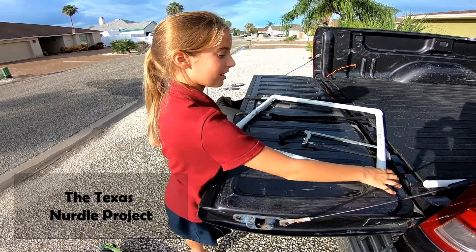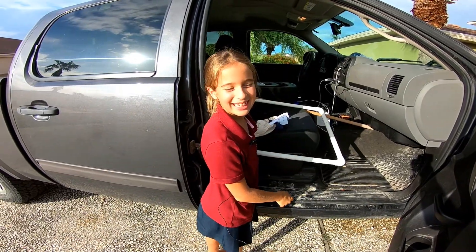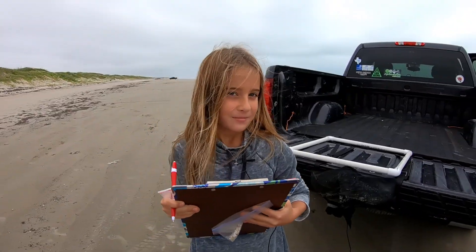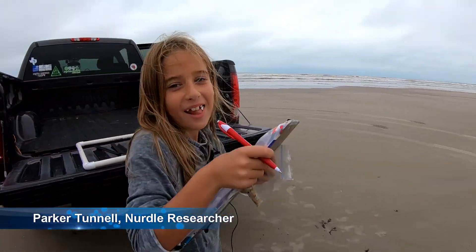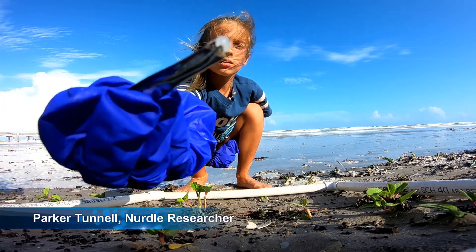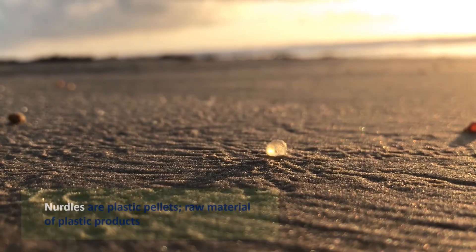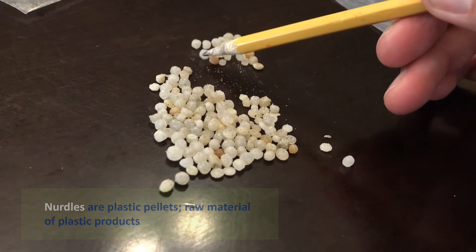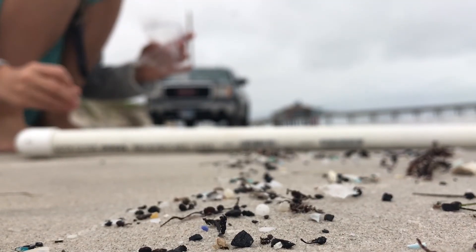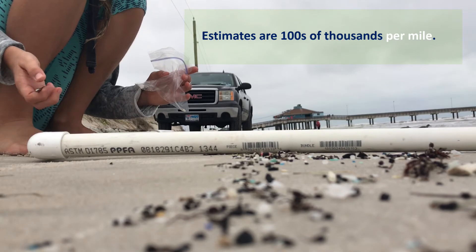I'm putting my quadrat together with the pole. I'm ready for sampling. My name is Parker Tunnell and I'm sampling for nurdles on the beach. Nurdles are little pieces of plastic and they're the base of everything that is plastic. I'm sampling to see how many nurdles are on the beach.